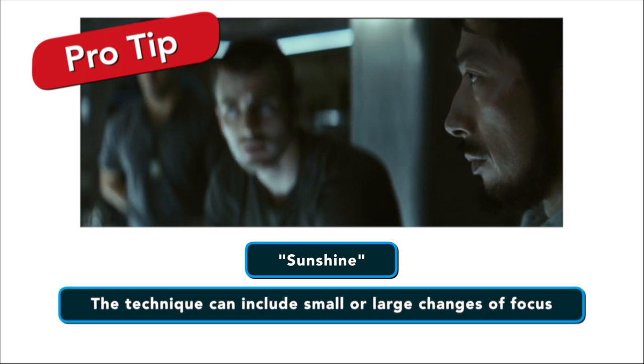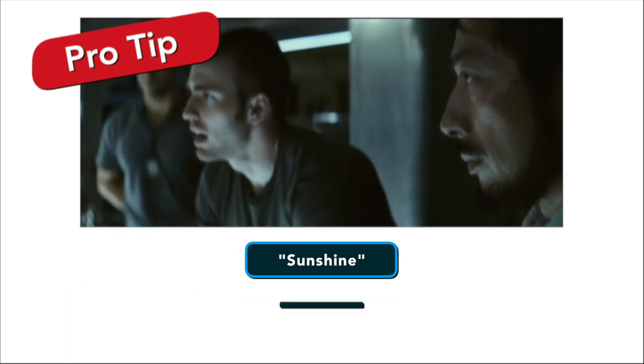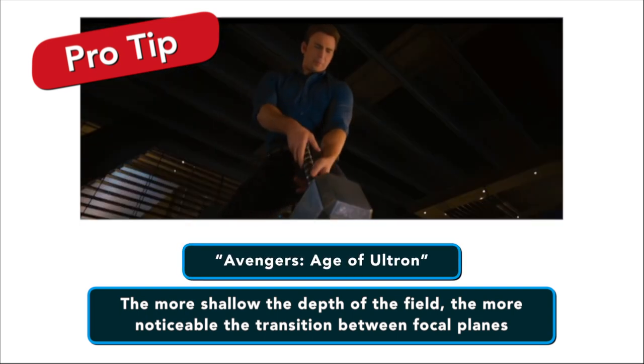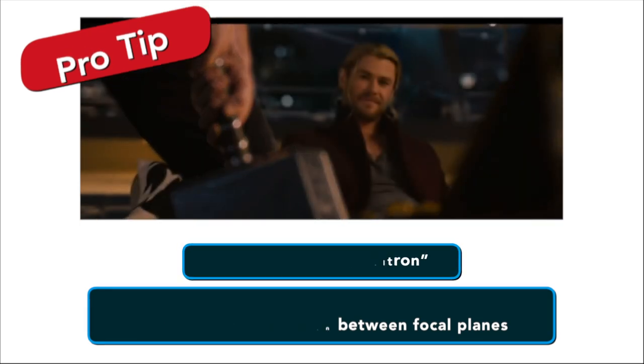The technique can include small or large changes of focus. The more shallow the depth of field, the more noticeable the transition is between the two focal planes.